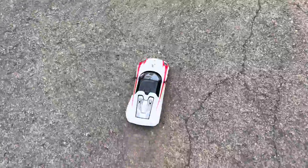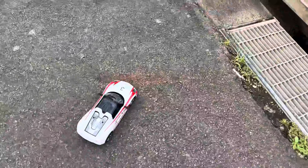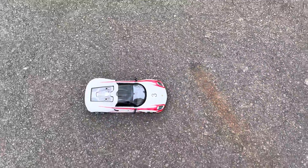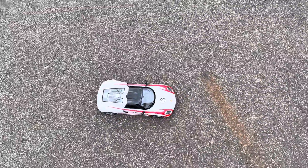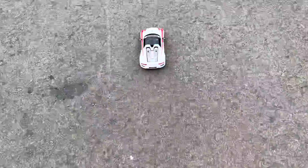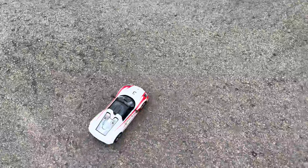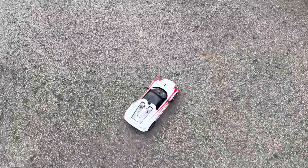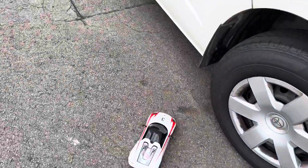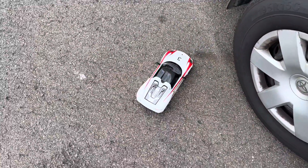I have to keep walking towards it for it to keep going, otherwise it won't work. Gotta be careful of the drain. So I have to keep walking while it's going, and I'm controlling the car with only one hand. Otherwise it's not going to work if I'm a bit far from it.